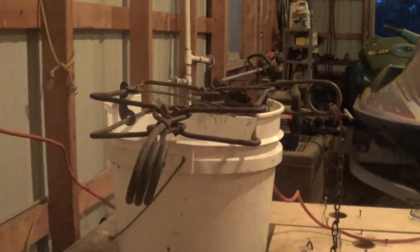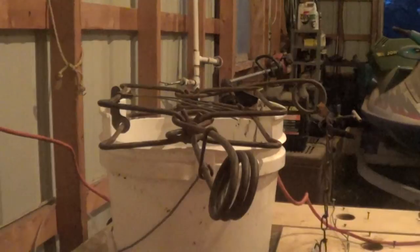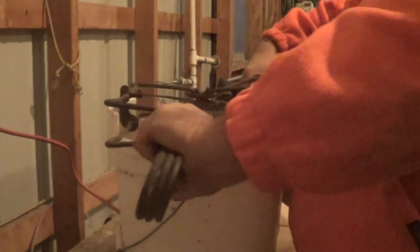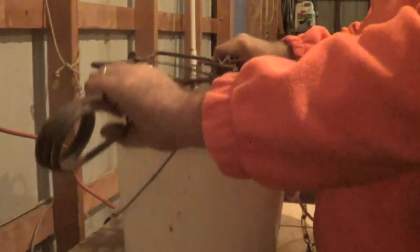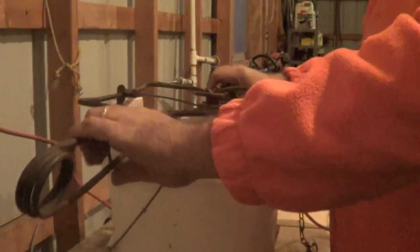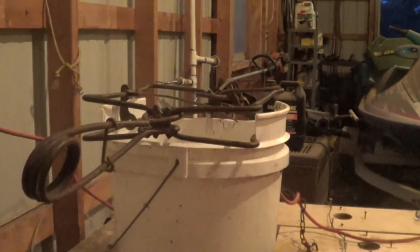Now you can see how that bucket stretched out to fit the corner bear. It's in there nice and snug. I can pick this whole thing up by the corner bear. I could have cut that a little closer if I wanted to, but that was pretty much exactly what I was hoping to achieve. So that worked out perfectly.